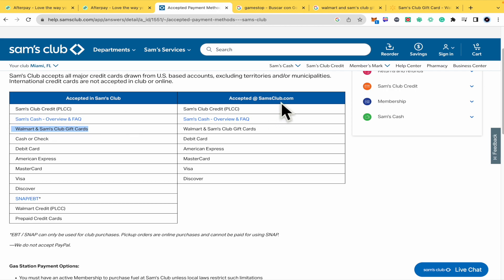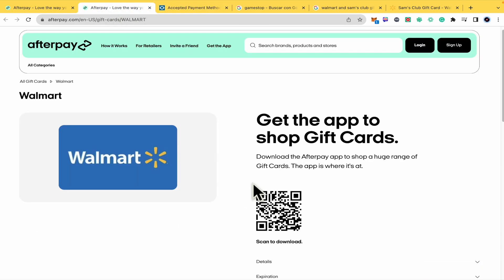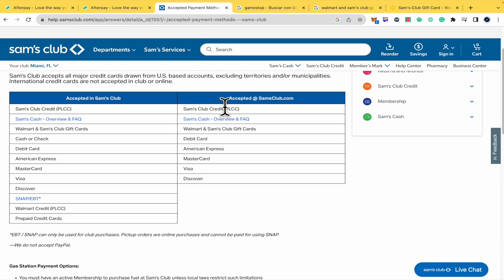So in samsclub.com there is the same option. I suggest that you can buy from the Afterpay app the Walmart gift card, and then you can go into samsclub.com and buy something with that gift card.